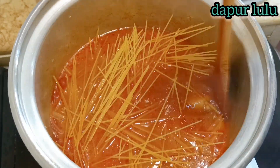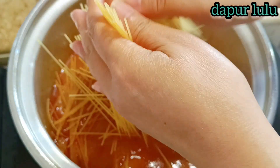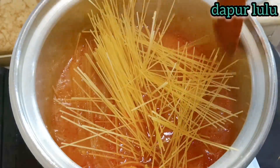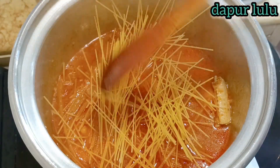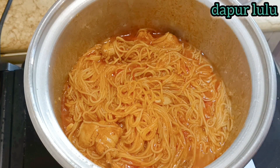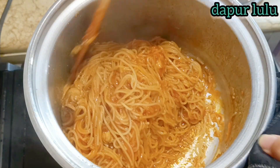Tambahkan spaghetti secukupnya, sesuai selera — mau masak berapa pun disesuaikan saja. Biar spaghetti terendam, lalu tutup dan biarkan sampai airnya benar-benar mengering dan matang. Sudah mengering airnya teman-teman, dan sudah matang seperti ini.